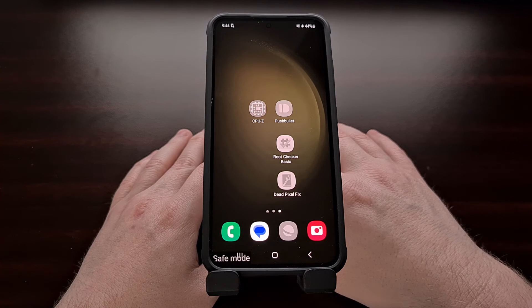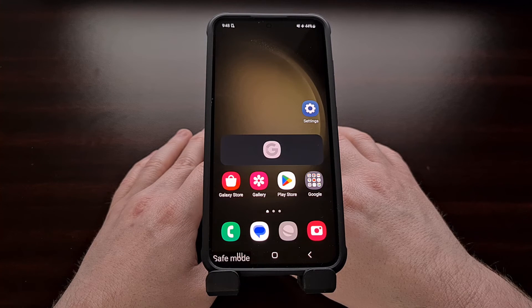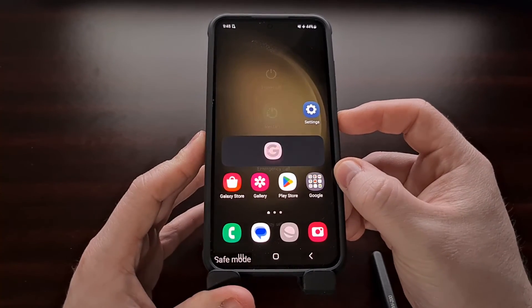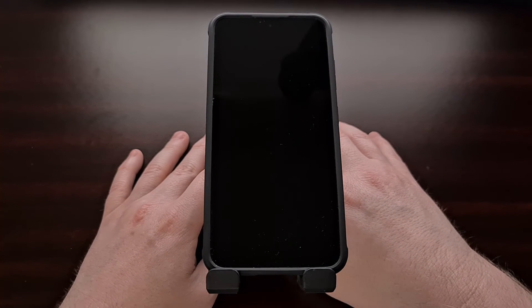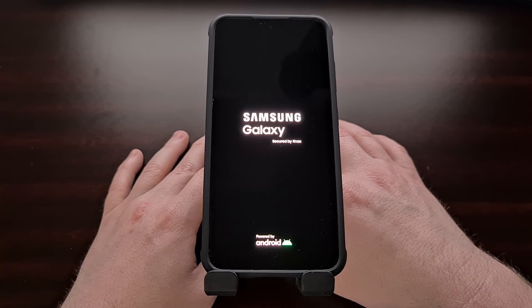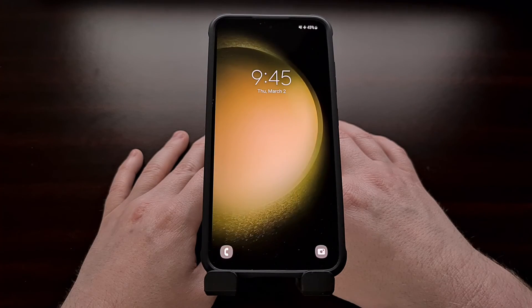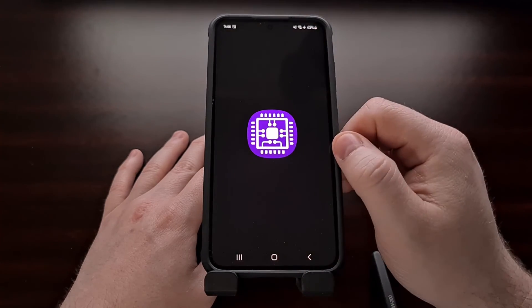Either way, when you're done testing the Galaxy S23 in safe mode, we can exit the special boot mode by simply restarting the phone. You can do this by tapping on the notification that I showed you earlier, or we could just bring up the power menu again and tap the restart option. The phone is going to turn off and then turn back on and boot us back into Android. As long as you're not holding down any buttons during the boot back into Android, you should leave safe mode and be able to use your third-party apps again. You can see none of these apps are grayed out anymore, and we can open them like normal.